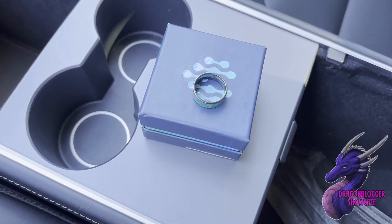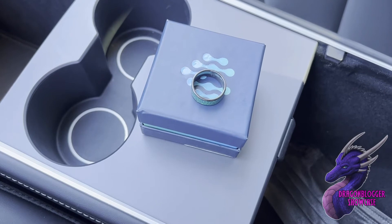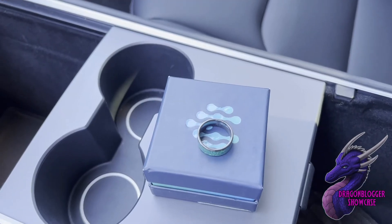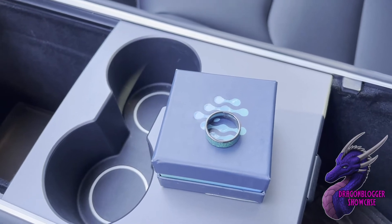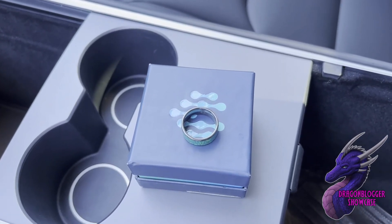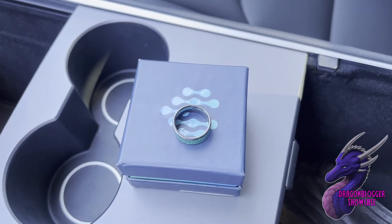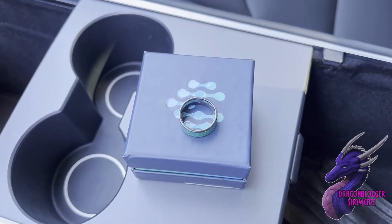It is waterproof — you can shower and do dishes, but stay away from harsh chemicals. Also, one ring will work with multiple cars, which is really cool. So if you have two Teslas, you can set this ring up to work for both cars.